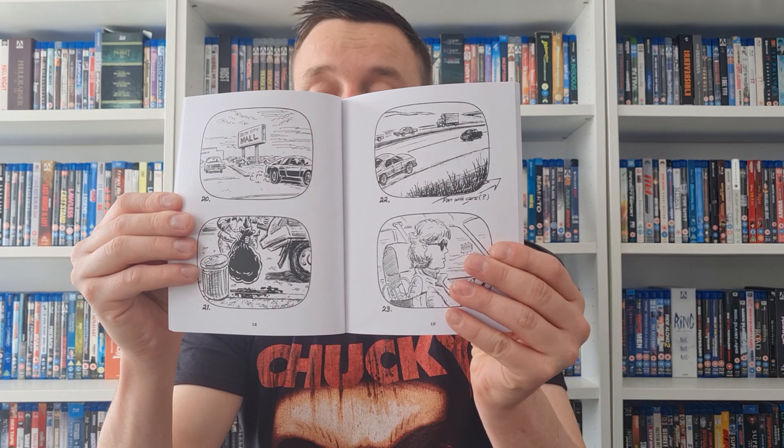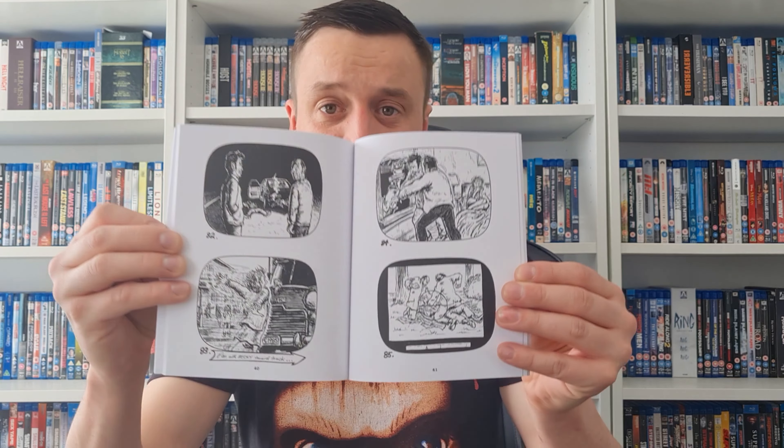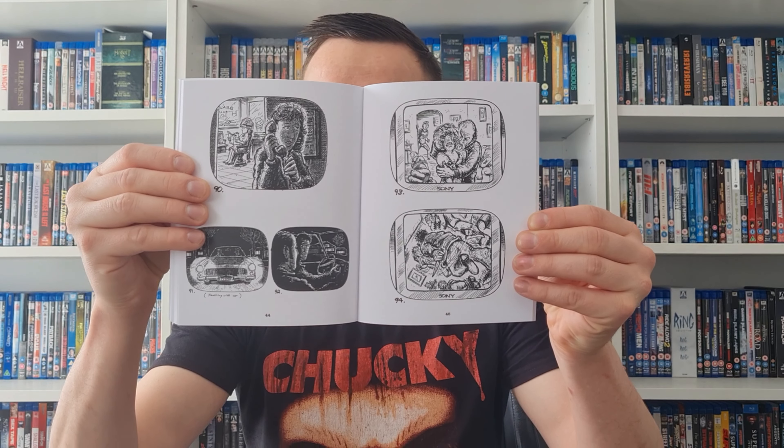I'll do the 4K last. We've got this nice booklet here — same as the front cover, got Arrow Video on the back. This looks like a comic book of the movie, which is what it looks like to me. I'm not going to show every page because we'll be here for three hours, but yeah, it looks like a comic book of the movie — interesting. Nice big booklet there.